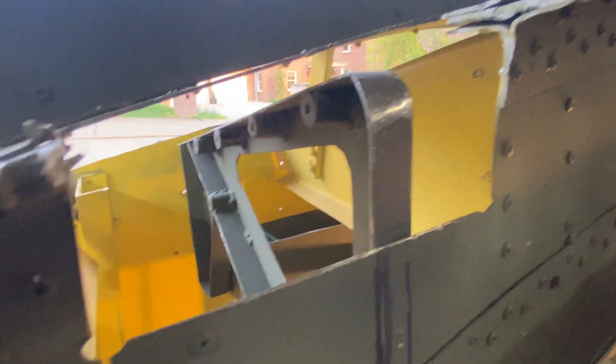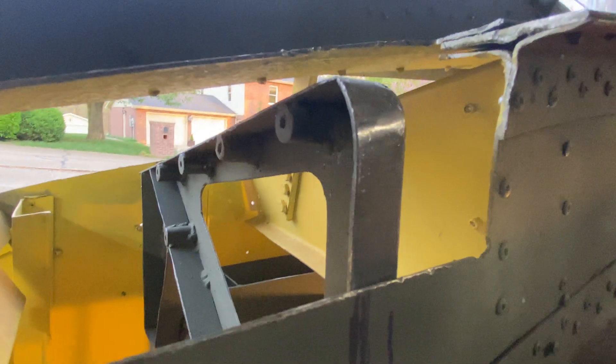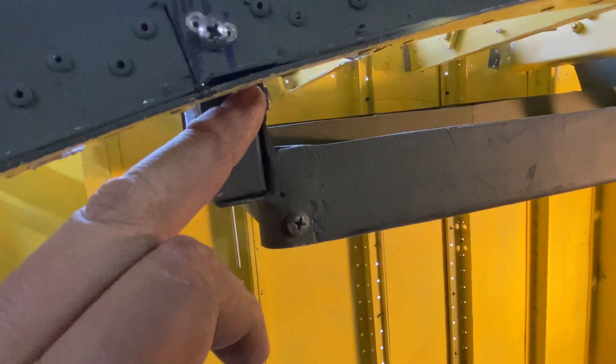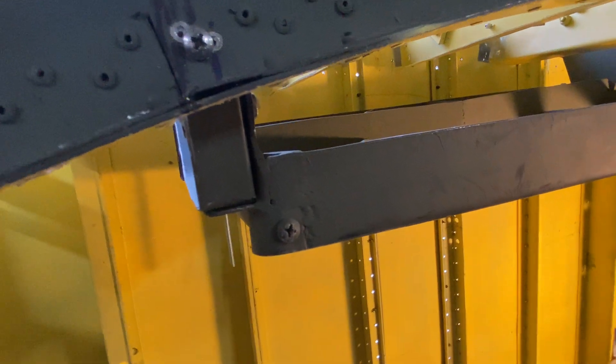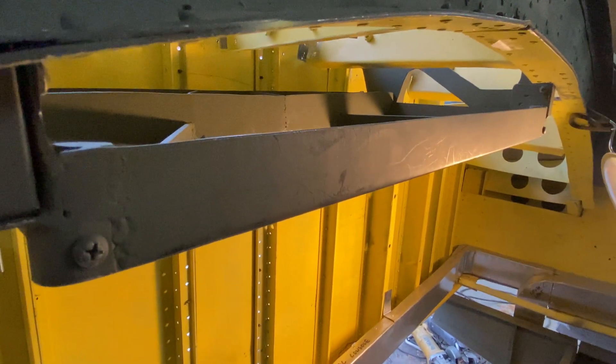It's almost an exact fit in there. From this surface here to this surface here is five and a quarter inches, and then it hangs down two and a half inches from here. Including the sides, it's 25 and a half inches long.